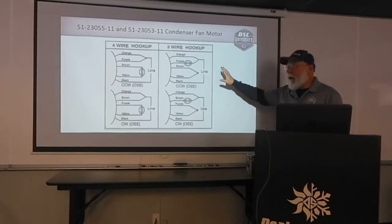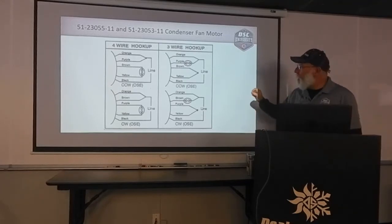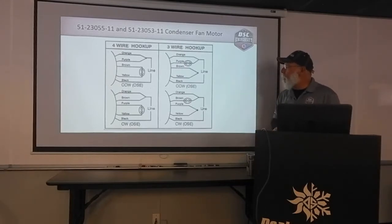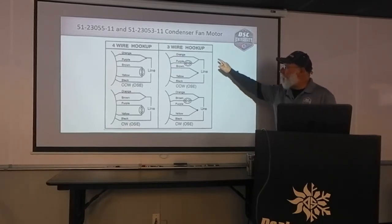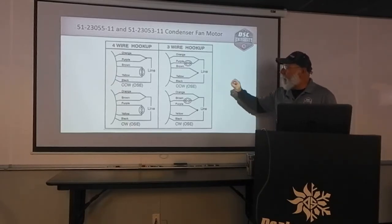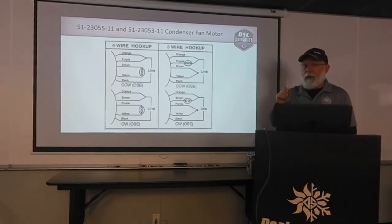The vast majority of the replacements are going to use this wiring diagram in the upper right-hand side. We have five wires on this motor. Orange goes to the common on the capacitor, whether it's a single or a dual capacitor. Purple goes to the fan side of the capacitor if it's a dual capacitor. Then there is another orange wire that comes off the common and goes to one side of our contactor. Black goes to the other side of the contactor. The brown and yellow are wire nutted together — it looks like a dot on the wiring diagram, but you actually have to strip and wire nut those two wires together.